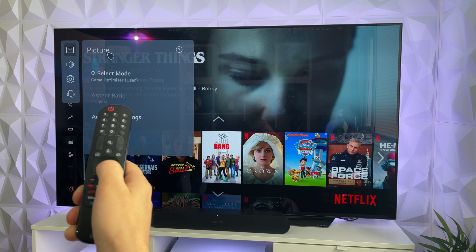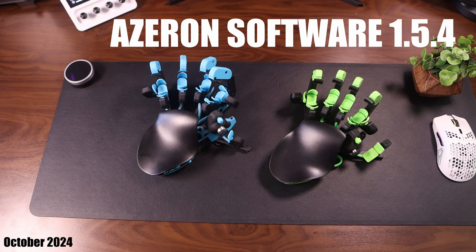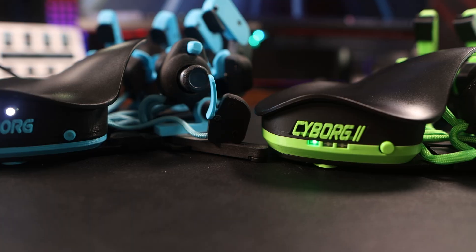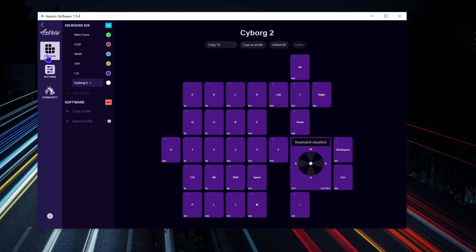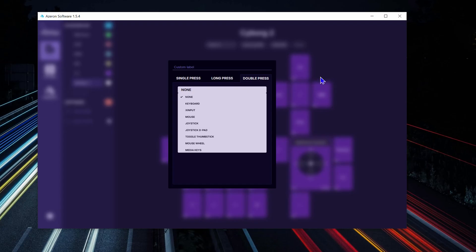Just a bit of admin: I will be using software version 1.5.4. The Cyborg 1 is on firmware version 88A and the Cyborg 2 is on firmware version 99B. I'm going to be splitting this video into two parts — physical and software — as there are some exclusive features only available on the Cyborg 2 in the software, so it's not all about what you get in the box.